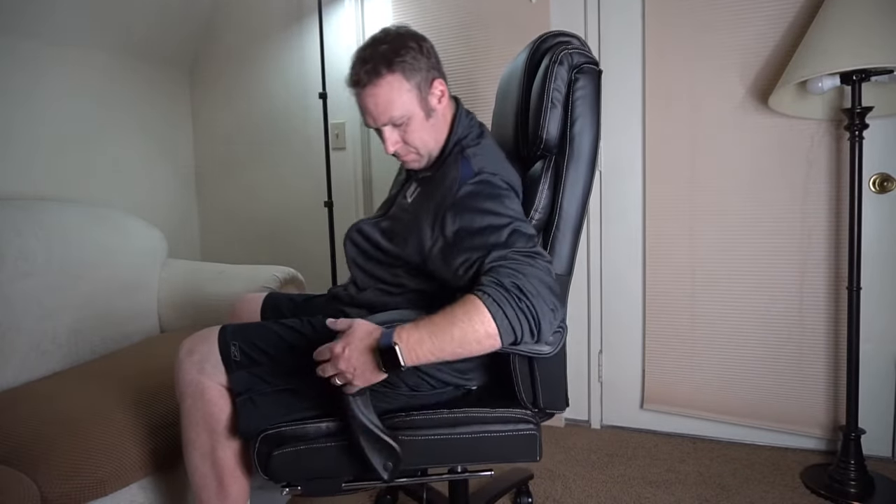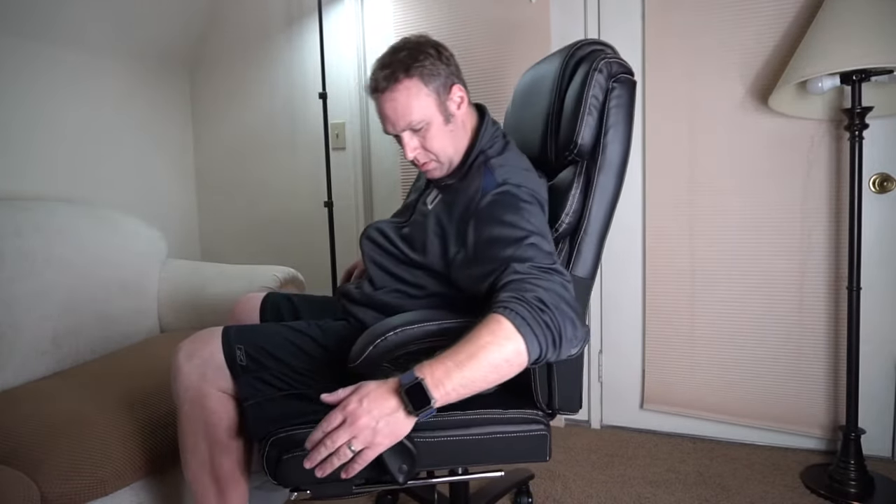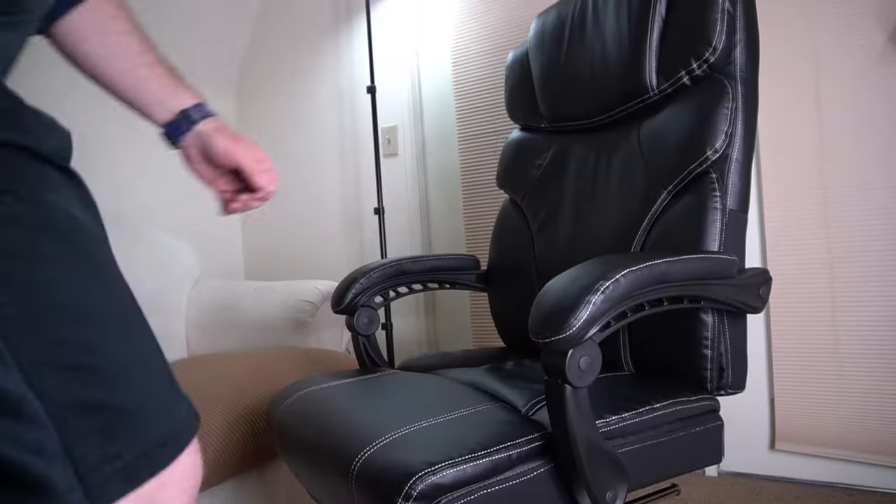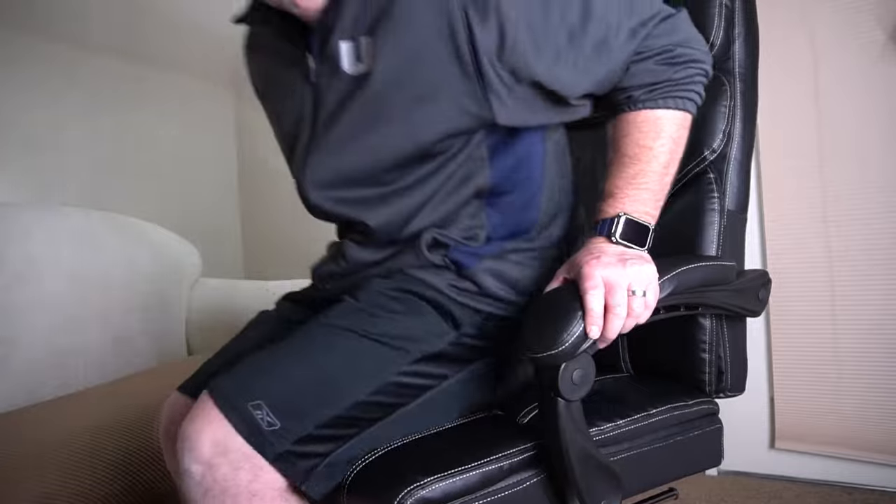Here you can see the armrest actually pivots when you lean the chair back. You have a lever that you can press to prevent it from leaning back if you don't want that, and on the other side you have the lever that allows you to go up or down.